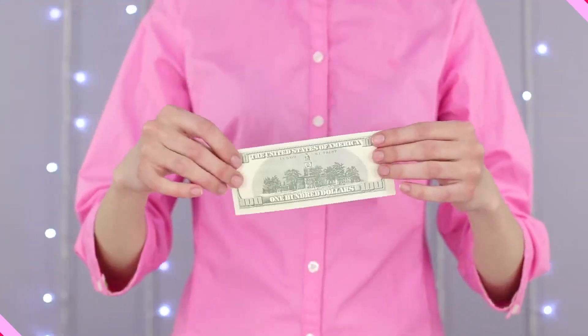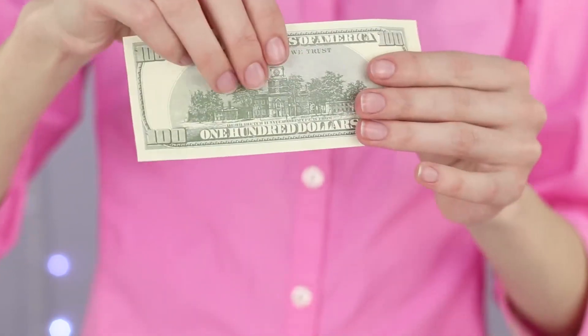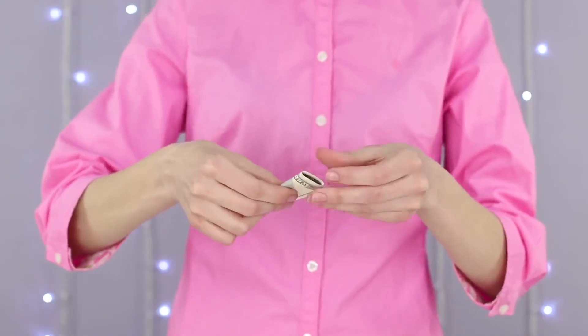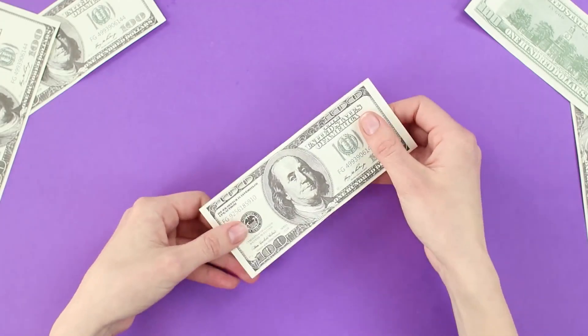Everybody loves money. That's why money tricks will always be a hit. Show the bill to the audience — just an ordinary banknote, nothing special about it. Fold it like so, give a little shake, and a coin falls out of it. You really can make money out of thin air.